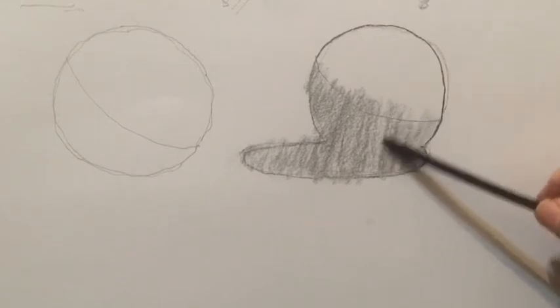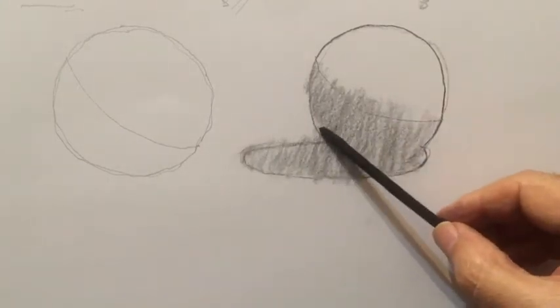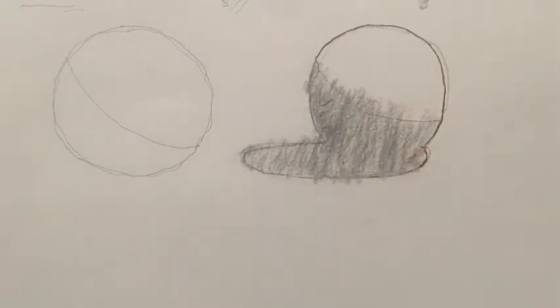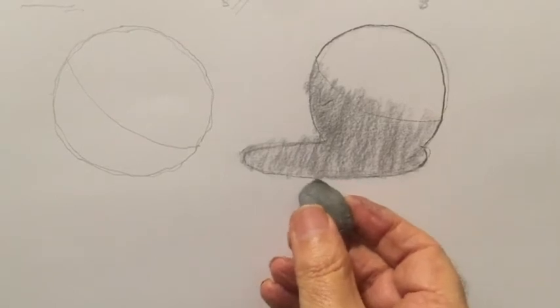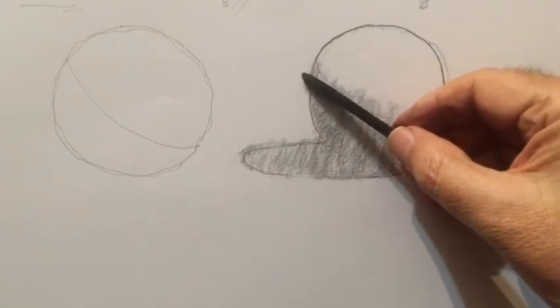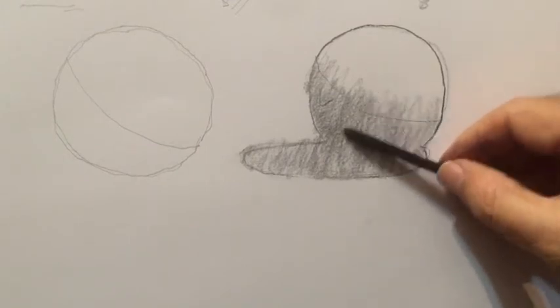Now we're starting to get edges. You can use your putty rubber if you want, but normally you don't want to, because going over the edges gives atmosphere — you don't really want to get rid of that atmosphere, it's actually very nice. But here on what's called the ridge of the shadow, you want to go over the line a little bit more on purpose, because you want to get the feeling of the ball curving away from here.